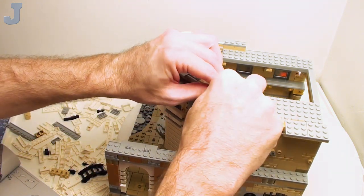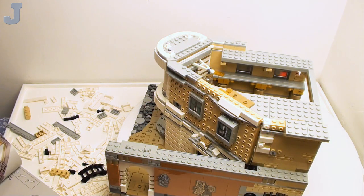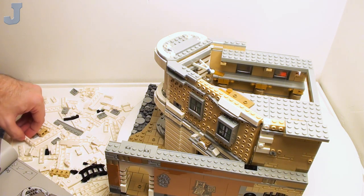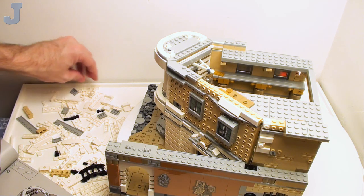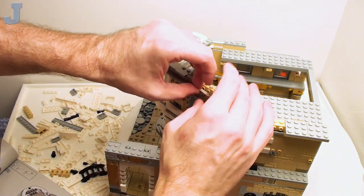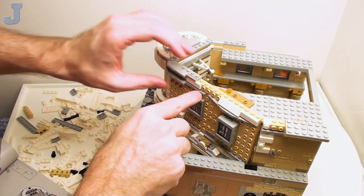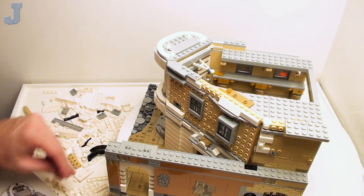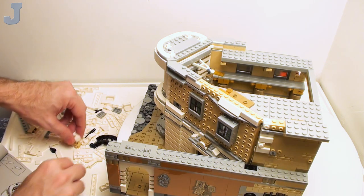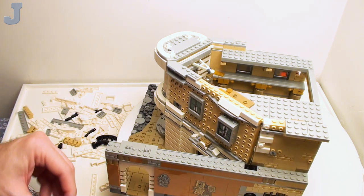It looks good on the bottom — the beginning wasn't too bad — but it seems like the bank is just something they kind of threw together, like LEGO just pieced it together and said 'here you go, knock yourself out.' There's a one-by-four plate with two studs here. I'm finding regular ones — I'm going to start setting the regular ones over here and put the tiles on the other side.